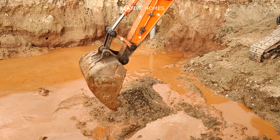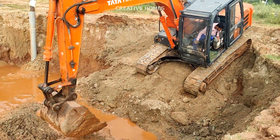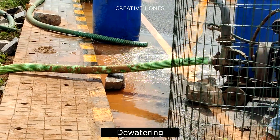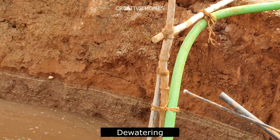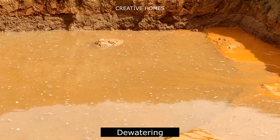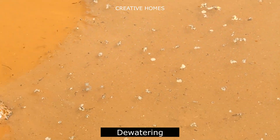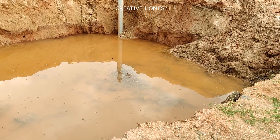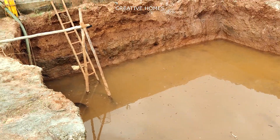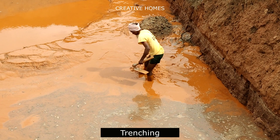It is to be noted that excavators should be used only to a particular depth, and once the required depth is reached, manual excavation has to be carried out as per the directions given by your structural engineer. Once the excavation is done, all the water inside the site has to be dewatered using a pump. You can see here the water collected in the site after excavation — this has to be continuously pumped out of the excavated area.